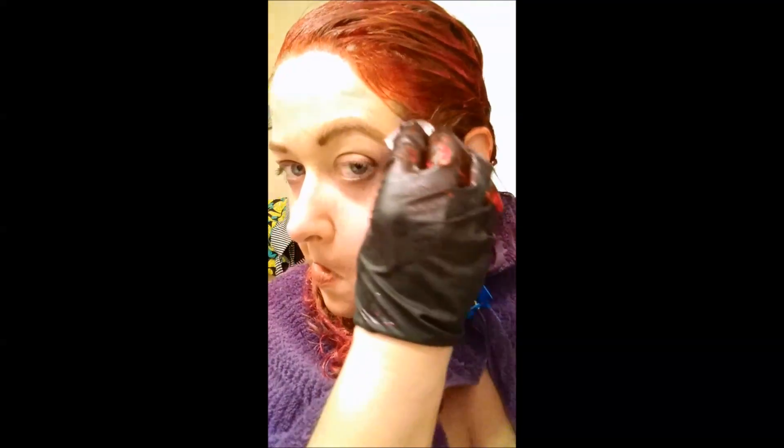That's another sexy ear happening right there. I'm trying to get it really everywhere but in my hair — I think I'm doing a pretty good job. I'm not even sure what is going to end up purple and what is going to end up red, but I'm just going for it, you guys. Going for it.